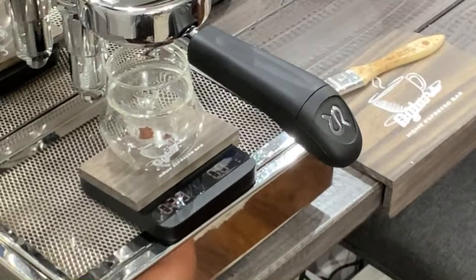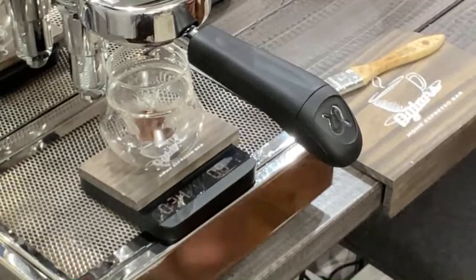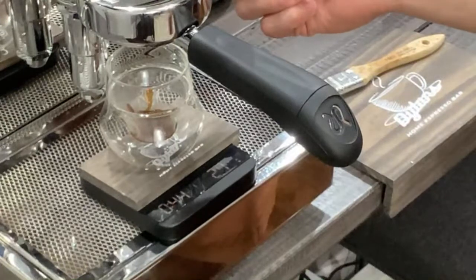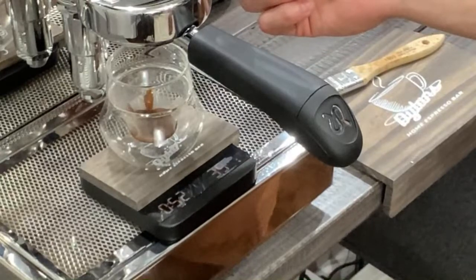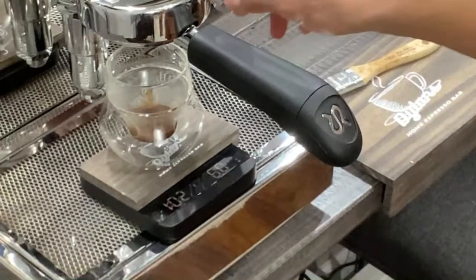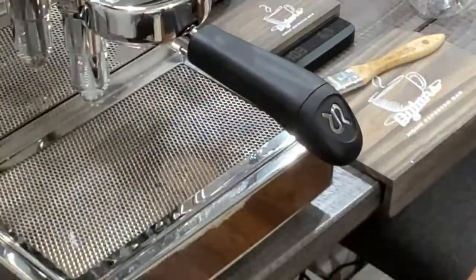This one's choked pretty bad, so we're going to have to go a little bit coarser on our grind. We're just going to let this shot play out here — it is pretty, pretty fine. I wanted to do this for you guys on purpose so it wasn't a perfect shot the very first time. We were at 14 on the grind setting, now we're going to go to about 19. We're only getting five grams out in a minute, so we're going to go ahead and shut that off because that's not going to be any good. You want to let the water run through it so that way you have a nicer puck to dump out.